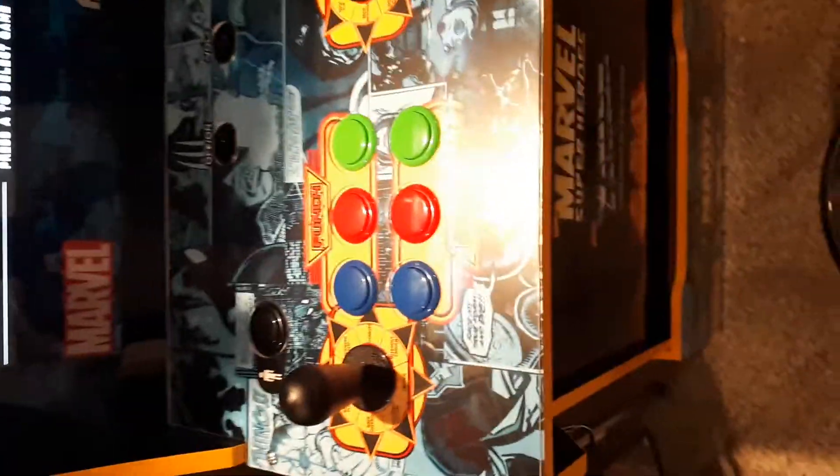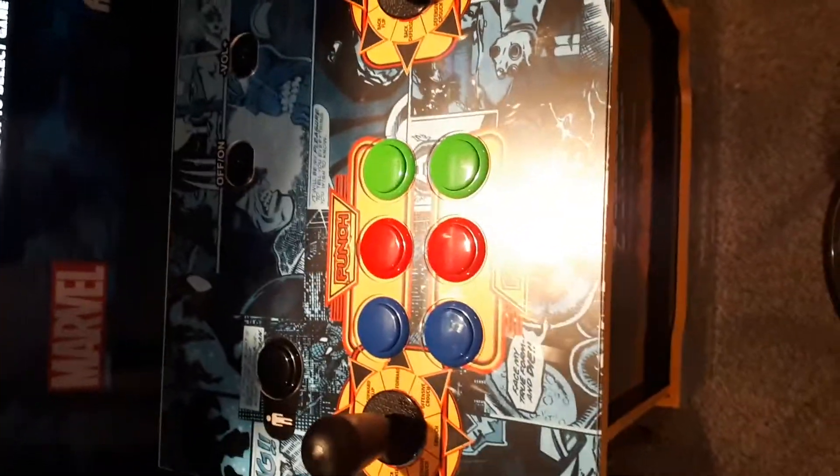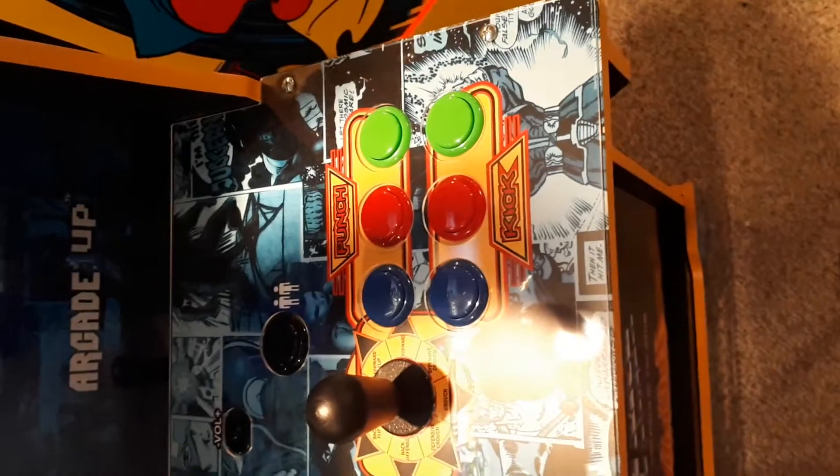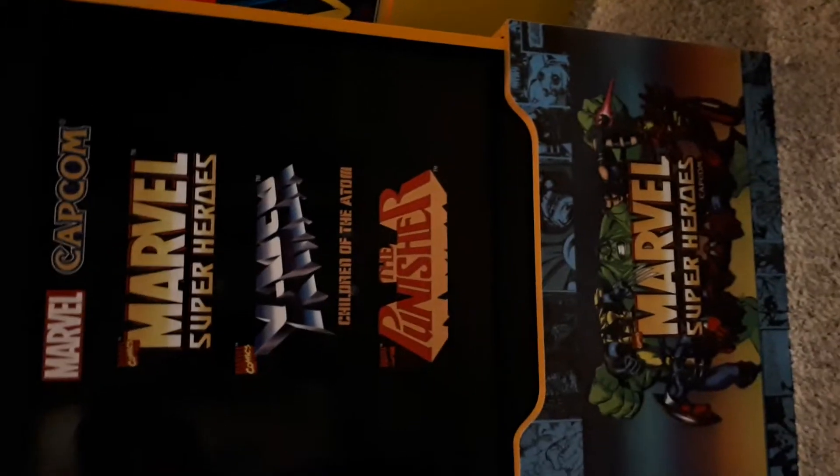This is the special edition. I'm told the difference is that it comes with the Sanwa joystick and special buttons — the buttons are different on the special edition. Both sides are the same, and it comes with the cabinet riser, which is very cool. That's the front of it there — there's your logos and all that good stuff. And this is the side of the cabinet with the risers as well.